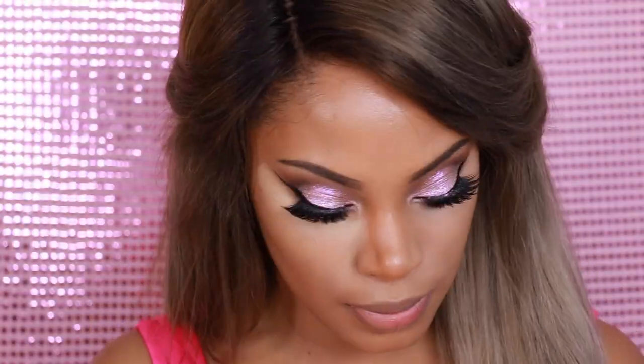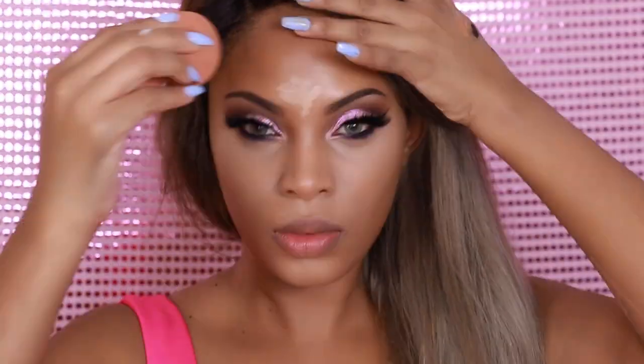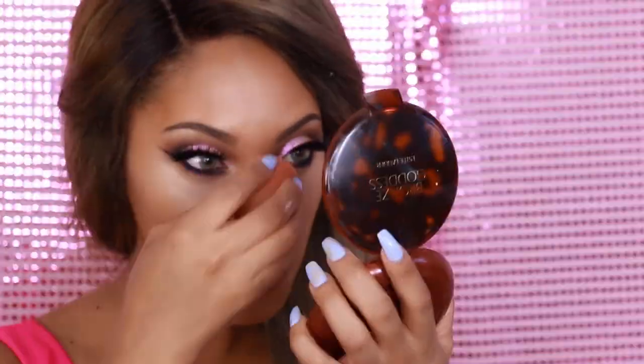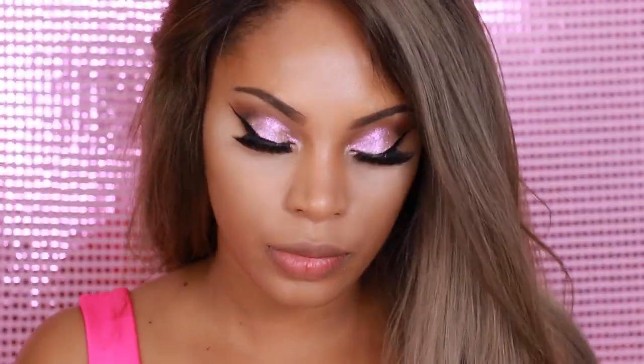Now we're going to do some highlighting. I'm going to take a concealer that is a few shades lighter than my skin tone and apply it under my eyes, down my nose, along my forehead, on my chin, and above my cupid's bow. Then I'm going to blend it all out with a sponge.